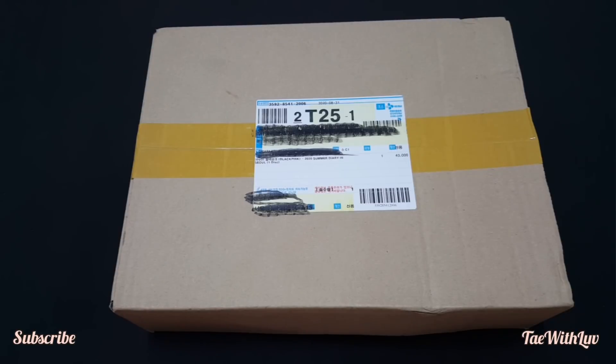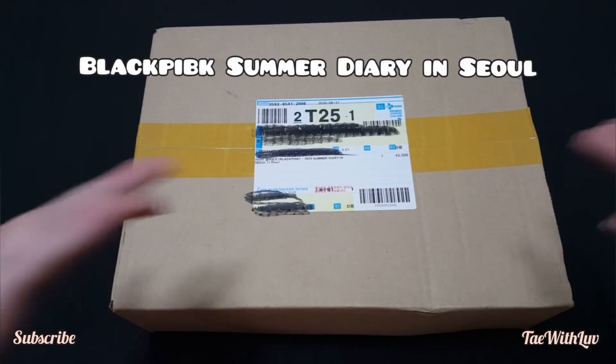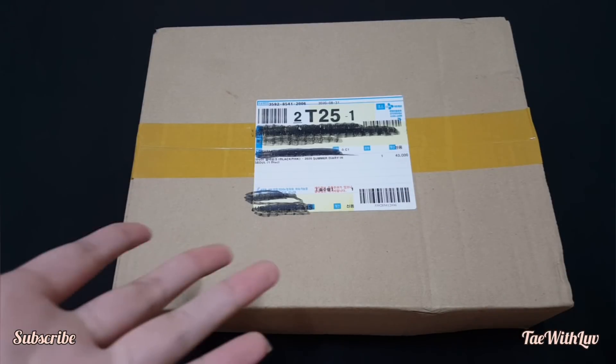Hey guys, it's me Tay with Love, and I'm back with another unboxing video. This is BLACKPINK's Summer Diary, so let's get started.